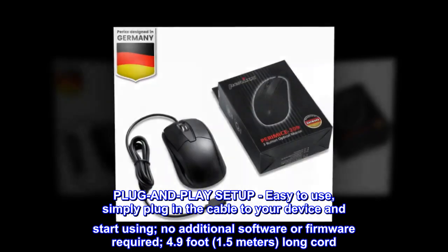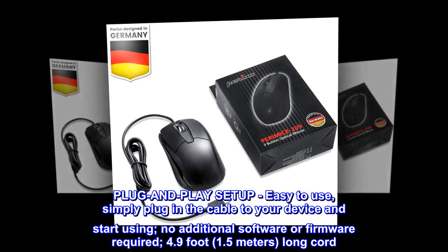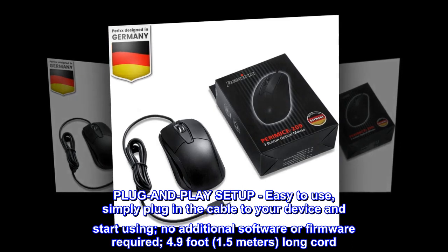Plug-and-play setup — easy to use. Simply plug in the cable to your device and start using. No additional software or firmware required.